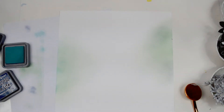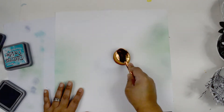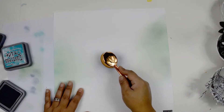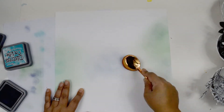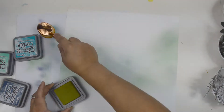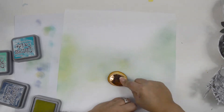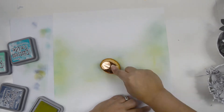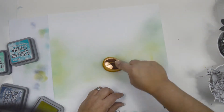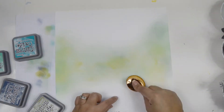I'm mixing a little bit of Cracked Pistachio, a little Peacock Feather, a little Chipped Sapphire, and then just to finish, a little Peeled Paint — it adds more of an olive, greenish, mossy tone that ties everything together. The background is going to look scary at this stage but that's okay because it's just the foundation for what's coming after.